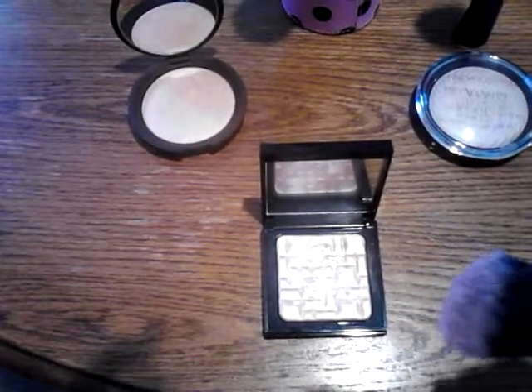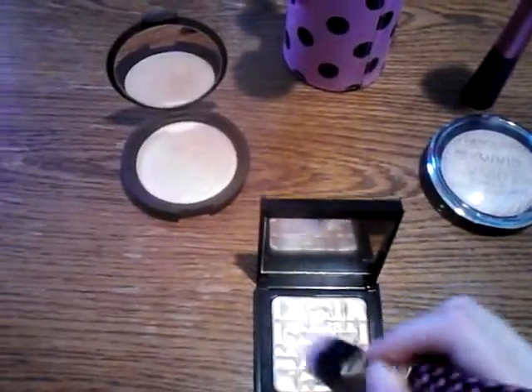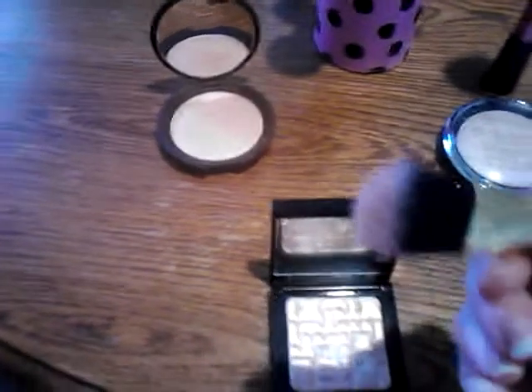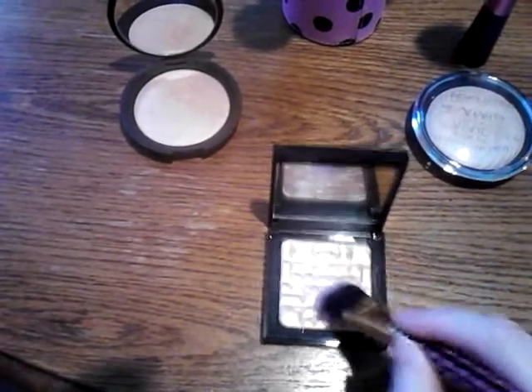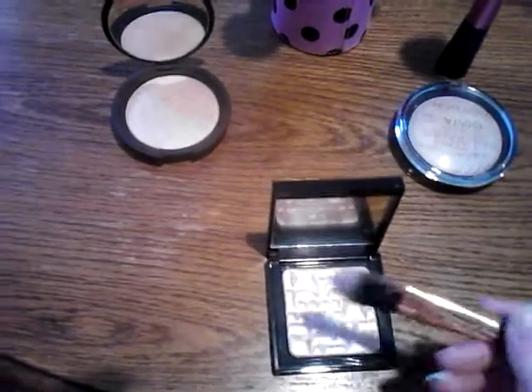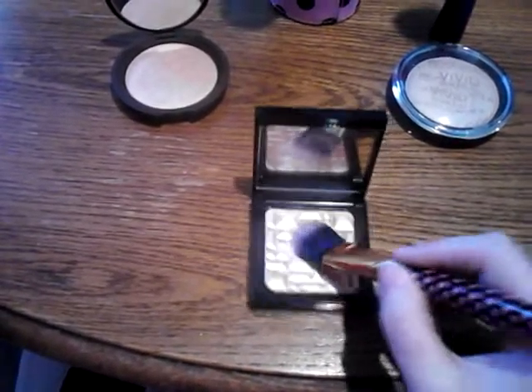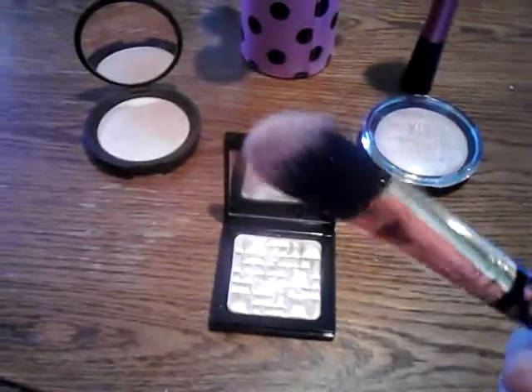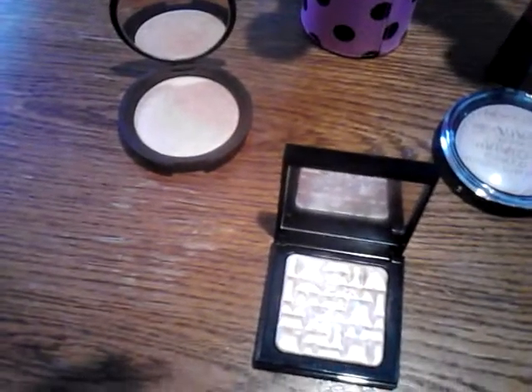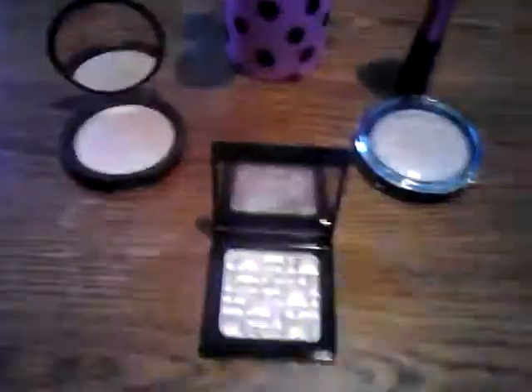Getting a little bit of product on the brush — trying to do this one-handed is a challenge — you take that and apply it to your cheeks. With the Becca you'd have so much highlighter, but with this one you really have to dip it in there. This is a very metallic highlighter and that's how much sheen you get. That's what happens when you use a metallic highlighter with a denser brush — that's the effect you get, especially my first time using that brush today.